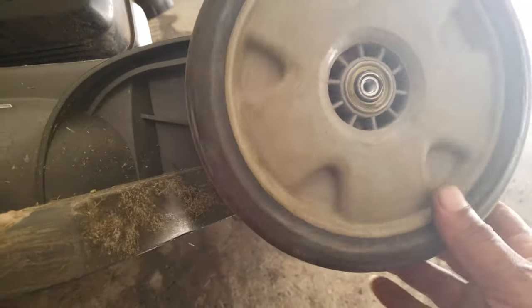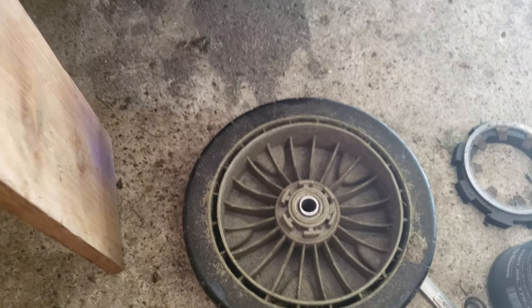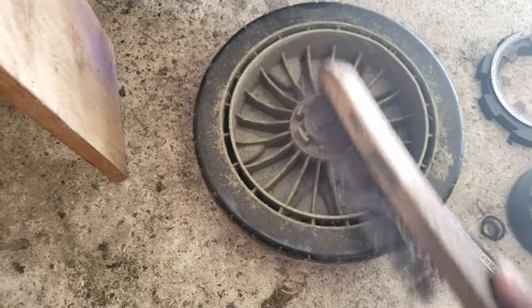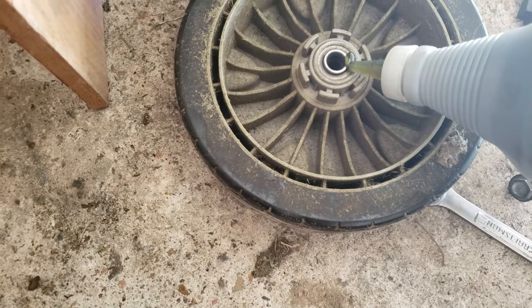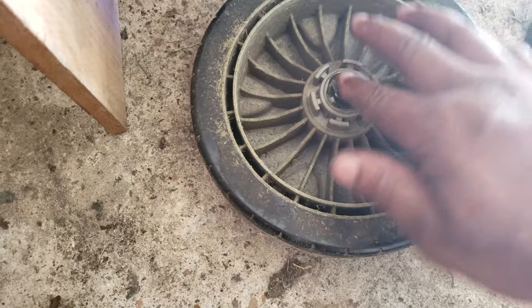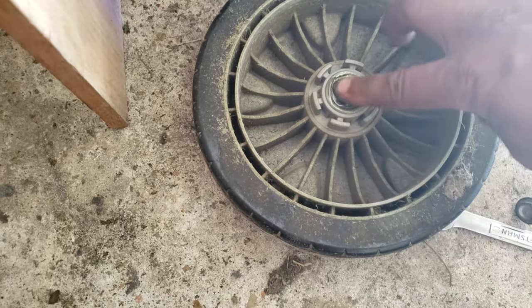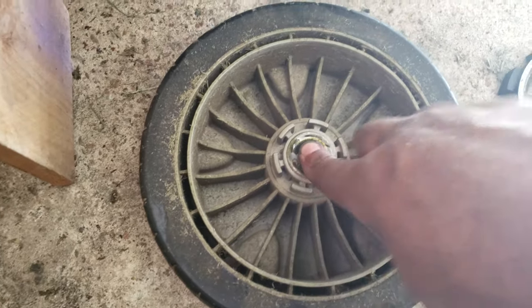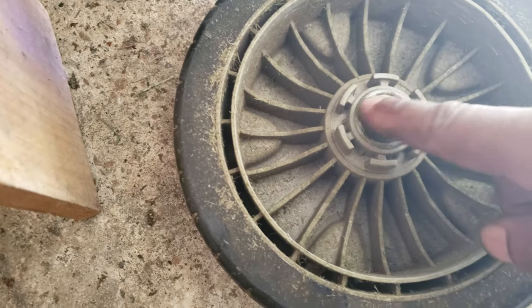Do this to the front wheel too — take it off, flip it over, and make sure it's clean since you can't get to the back side easily. Put your grease on and spin the center, and it'll suck the grease into the bearing race and lubricate the interior bearings.